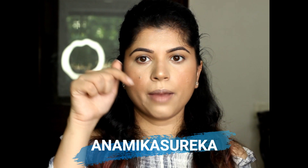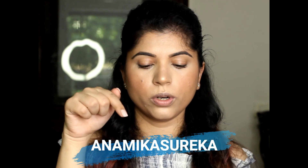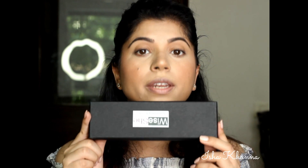These brushes are created by Anamika. You can follow her on Instagram — her name is Anamika Surekha. I'm going to add the link and name here so you can just follow her. These brushes are for 1200 but you are going to get them for 600 because there is a 50% discount going on on Amazon.